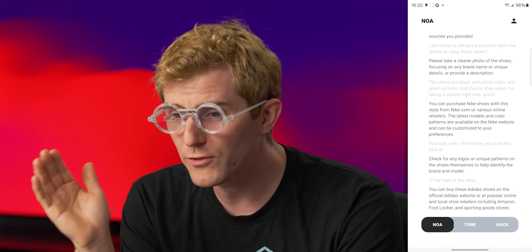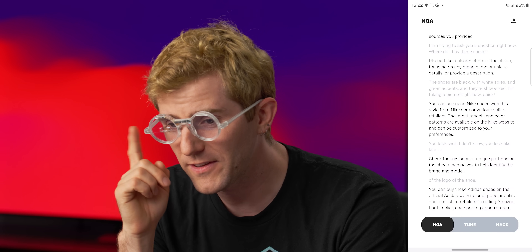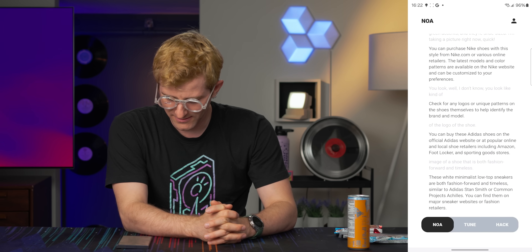Translation would be impossible unless what you're saying is like one sentence. Generate an image of a shoe that is both fashion-forward and timeless. 'Its white minimalist low-top sneakers are both fashion-forward and timeless.' You didn't generate anything!